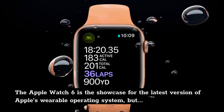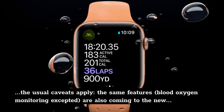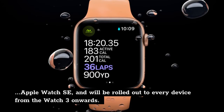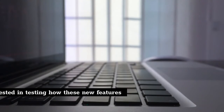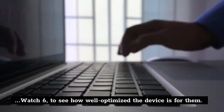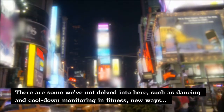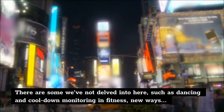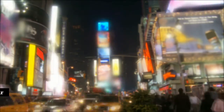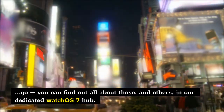The Apple Watch 6 is the showcase for the latest version of Apple's wearable operating system, but the usual caveats apply — the same features, blood oxygen monitoring excepted, are also coming to the new Apple Watch SE and will be rolled out to every device from the Watch 3 onwards. There are some features we haven't delved into here, such as dancing and cool-down monitoring, new ways to personalize and share your watch face with your own complications, and mapping your bike rides on the go — you can find out all about those in our dedicated WatchOS 7 hub.